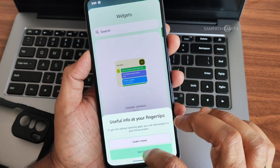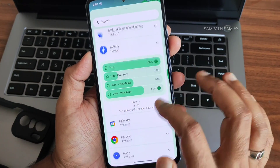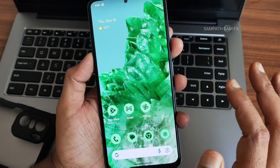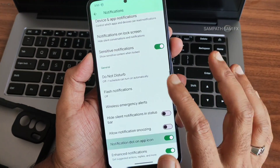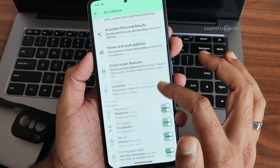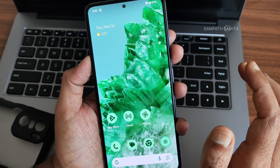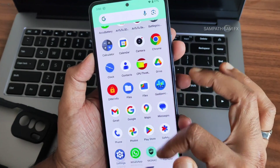Press and hold on the home screen for a widgets panel — battery widgets, calendar, Chrome, and clock widgets are all available in Android 14. Under home settings in the Pixel Launcher, you get all the basic necessary options. The at-a-glance widget currently shows temperature, time, and date.